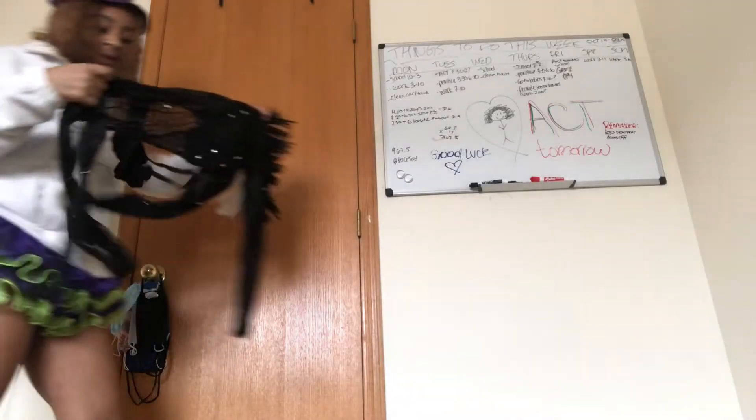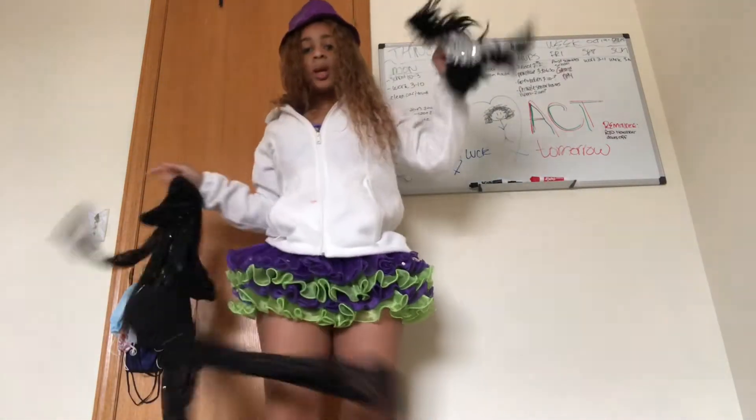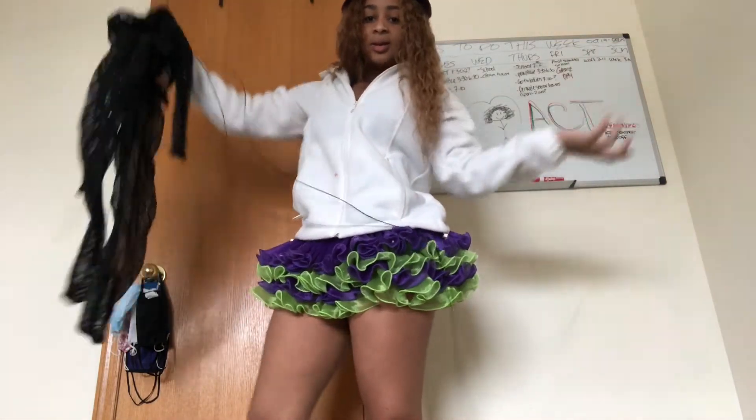Look at the hat, y'all. Okay, so next — I literally don't even know how to put this on. It has a little mohawk that goes with it. I don't know how to put this on either — it has all these strings on it. I don't know if y'all can see it, but I don't know how to do it. I'll be back.